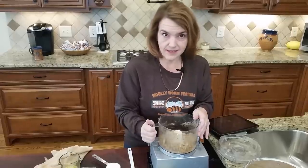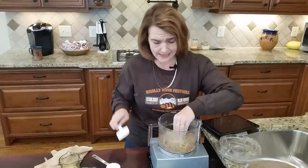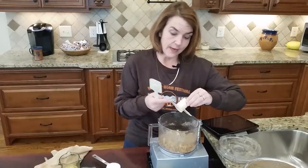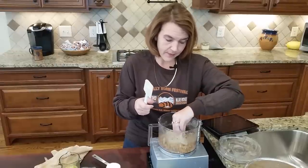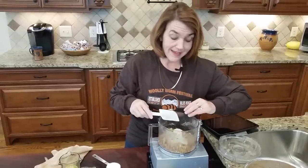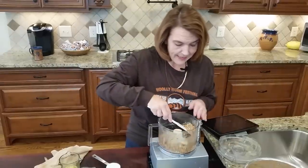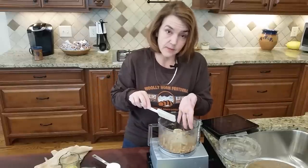There are three main parts to this cheesecake. The first is the crust. I've put pecans in my food processor using the dull blade, not the sharp blade. Pecans have a pretty high fat content and when you start to pulverize them you can make a pecan butter pretty quickly, so I'm using the dull blade. It gives me a coarser grind, but that's fine because this is part of the crust.